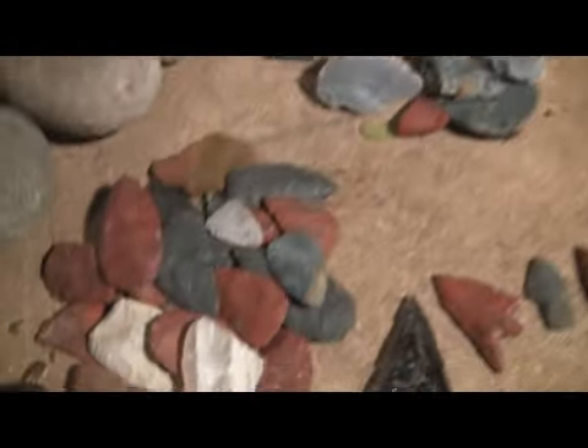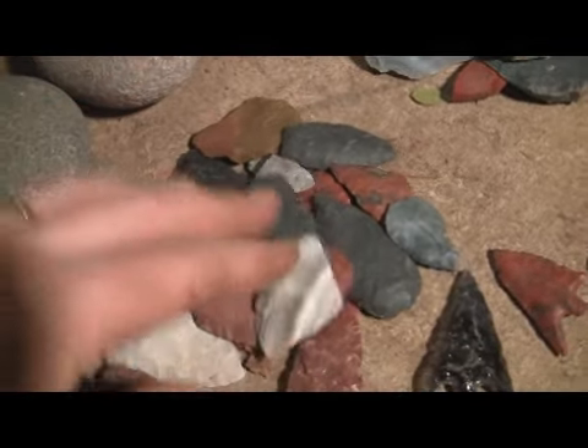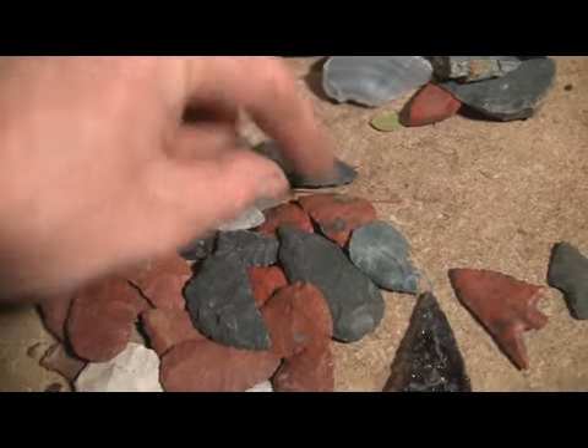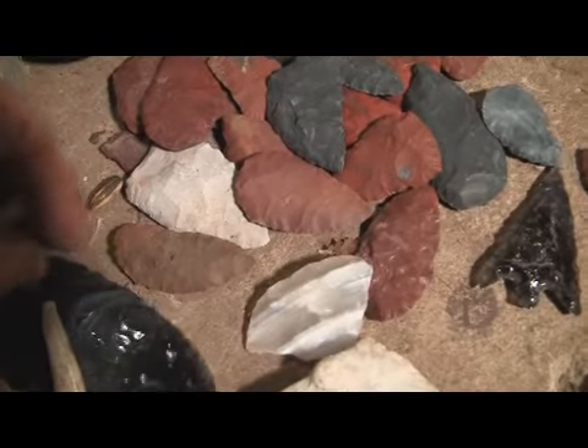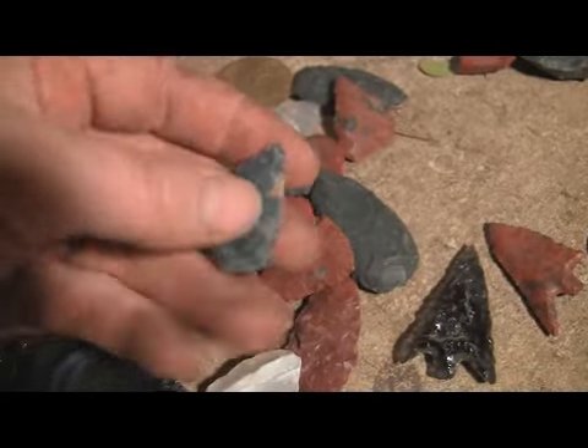A lot of that type of stuff gets whittled down into a pile of little bifaces — different materials. Some obsidian, some green jasper, some red jasper, agate, and some of that other slick stuff from the creek.